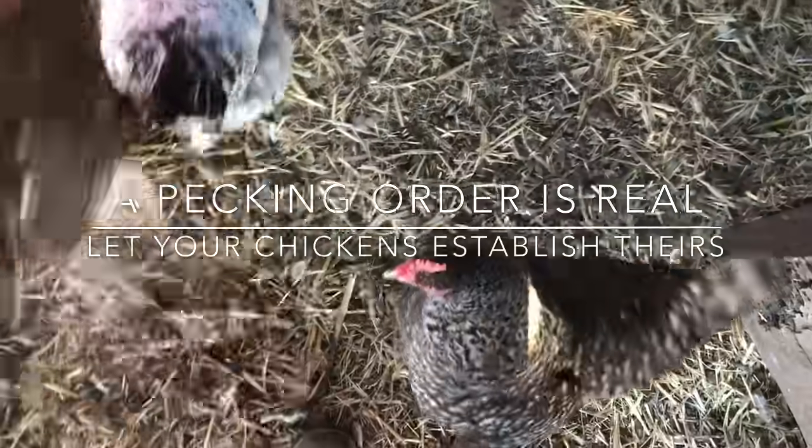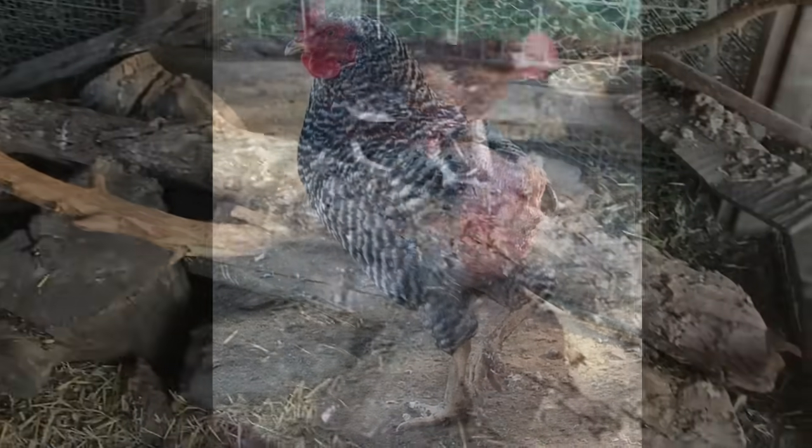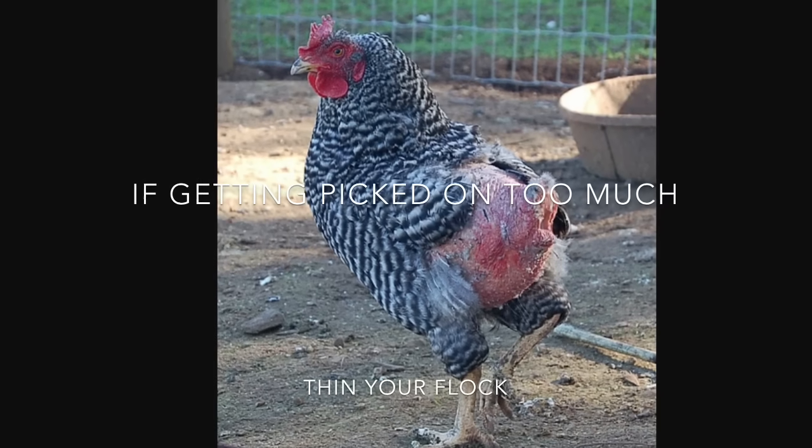A pecking order is a real thing — you want to let your chickens establish theirs. It's okay; they're going to be picking on each other. Unless they're picking on each other too much to the point where they're getting bald, you might have too many chickens or not enough space. Think about thinning your flock.